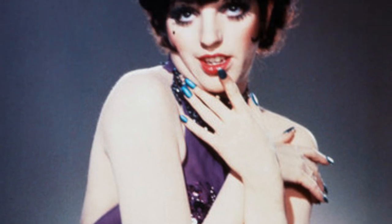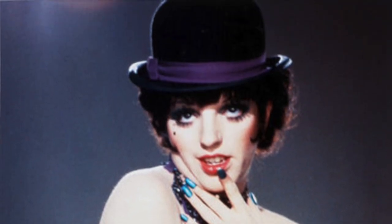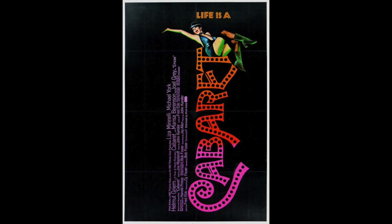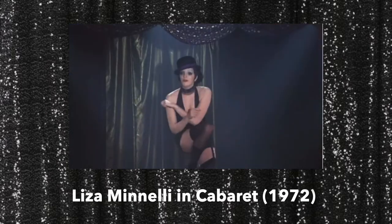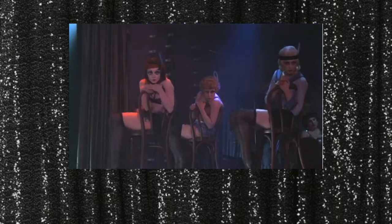Hello my darlings and welcome back to my channel. Today I'm going to be doing my own version of this look on Liza Minnelli in the movie Cabaret. Cabaret came out in 1972 and starred Liza Minnelli, Michael York, and Helmut Green. Here is a clip from the very famous mine hair number from the movie, and I'm really excited to do this.